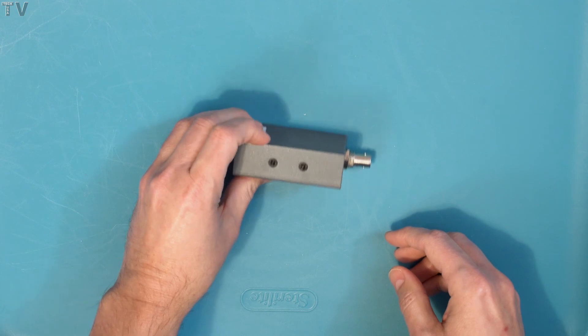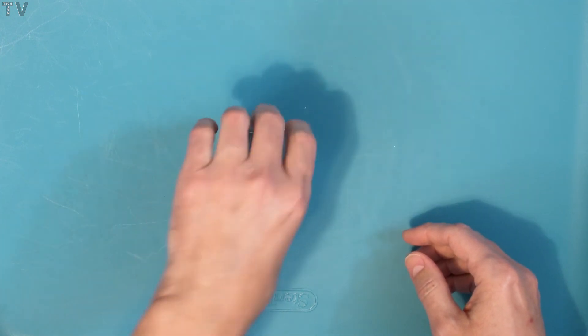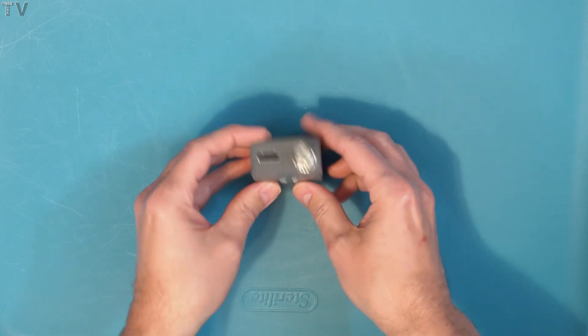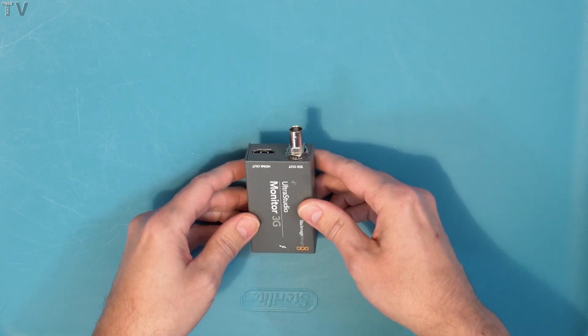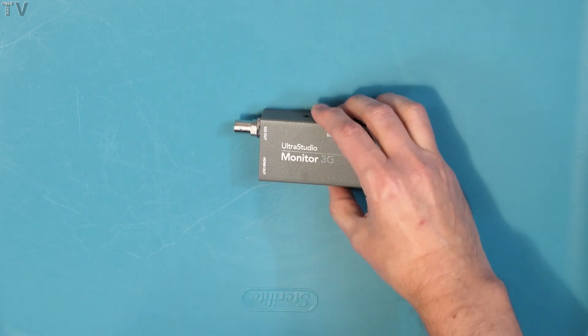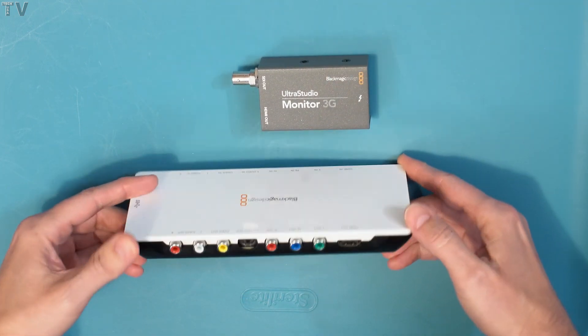I should end this video by stating I have already connected the UltraStudio Monitor 3G to my computer and everything works just fine. I hope to have a tutorial-type demonstration video for this particular product in another two to three weeks. If you found this video helpful or informative, you might want to watch some of my other videos.